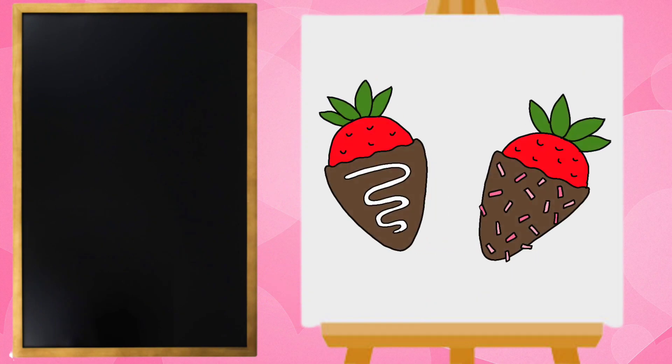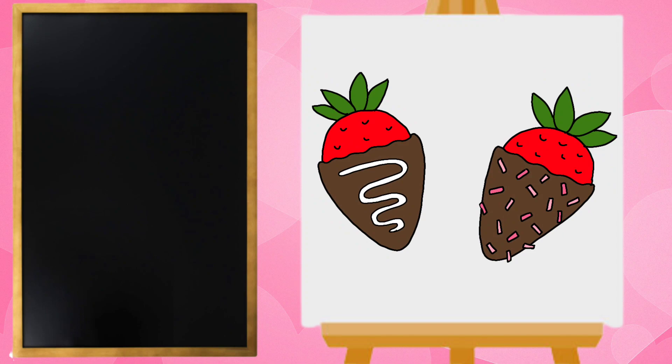Hey everyone! Miss Ashley here and today we are going to draw chocolate covered strawberries.